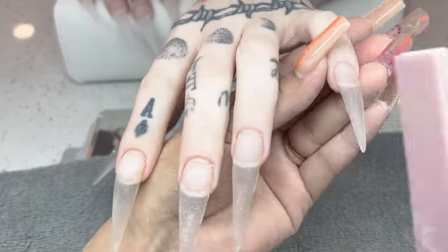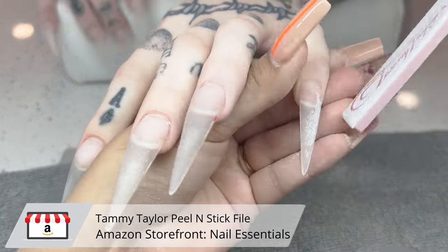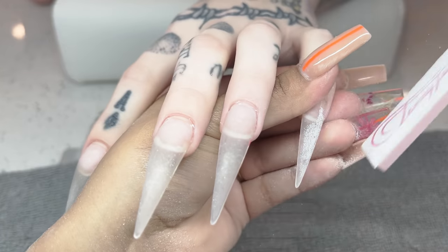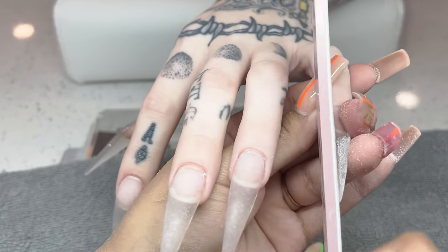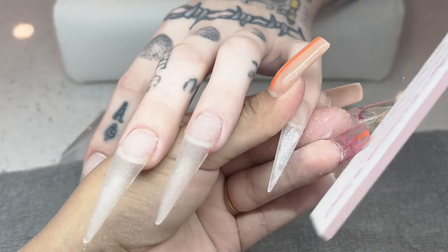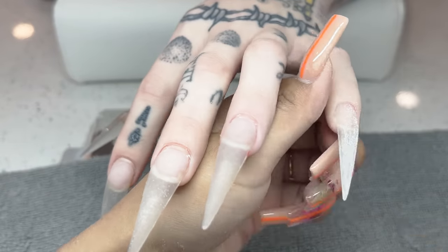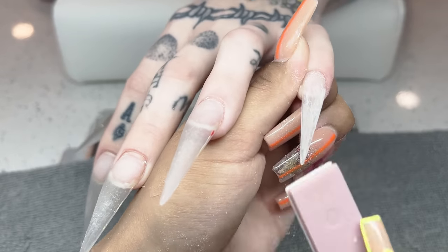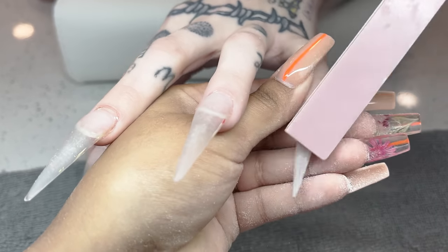Once I have all of that removed, I'm going to go ahead and reshape these nails. You do not absolutely have to do this at all. I just prefer doing it to make sure that when I lay my acrylic it's nice and thin, versus having to go in and overfile and expose some of the acrylic underneath — which is typically what happens when you're doing a backfill. So I just go ahead and be cautious and file them at the beginning.